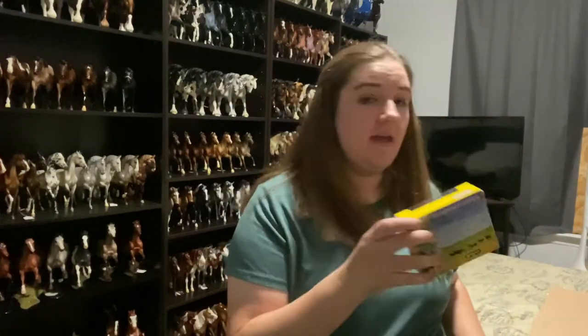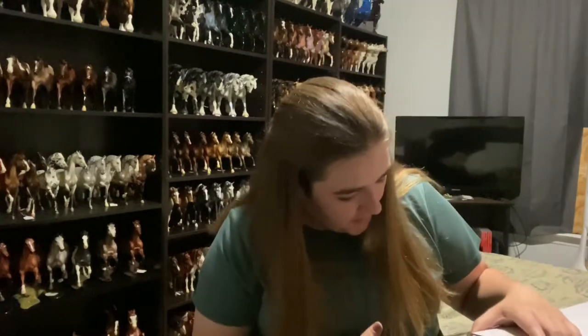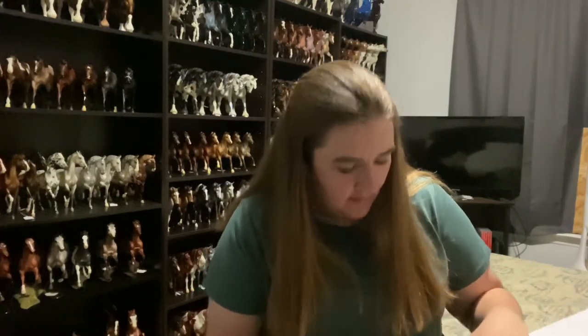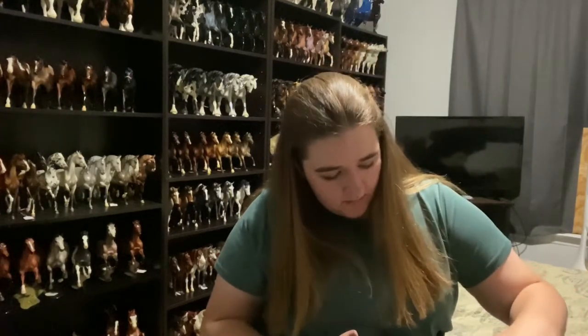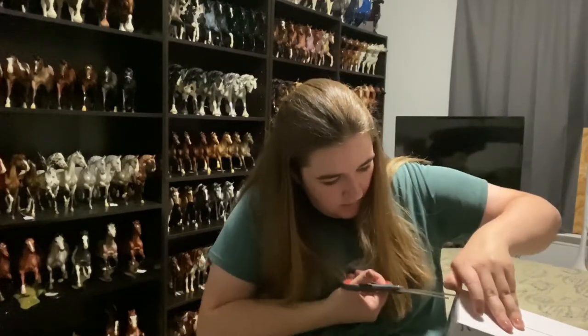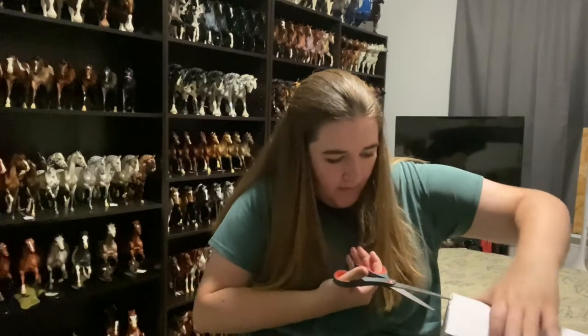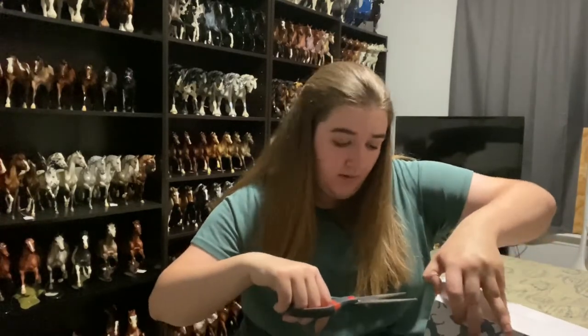I will unwrap him at the end after I unwrap this horse, and I'll show you guys them both at the same time. I think I already mentioned that it is my first year in the Premier Club. I'm sure you guys know what this horse looks like already if you are on any social media. If not, if you're just on YouTube, then you might not know who this horse is.